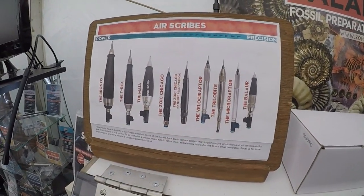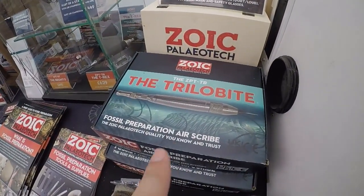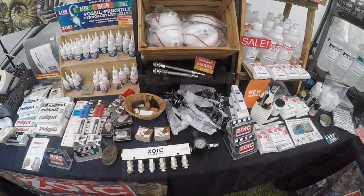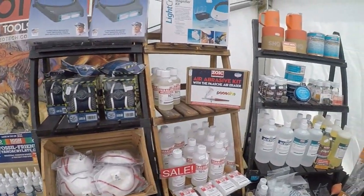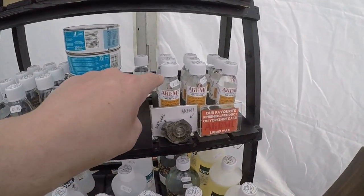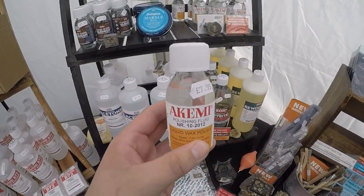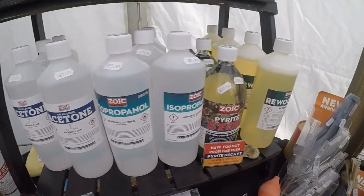Let's have a look at the Micro Raptor. The trilobite one is good as well. They do kits also. So Zurich's got all the tools that you need for fossil preparation. I'm getting this one just here — liquid beeswax to bring the shine onto your fossils. That's the one I need, along with some various other products.